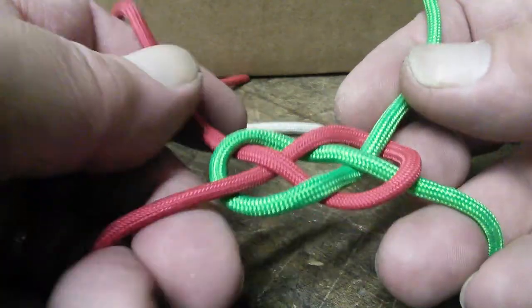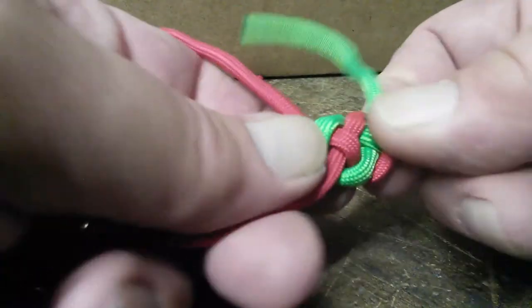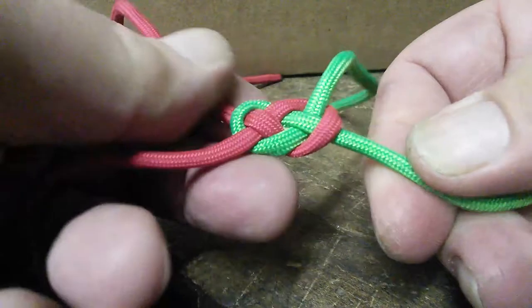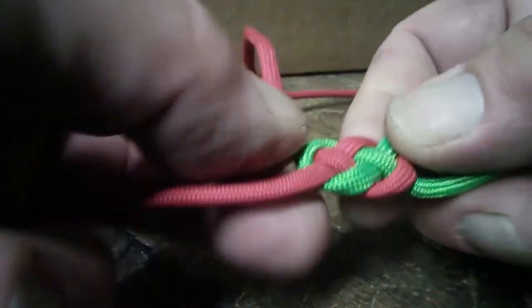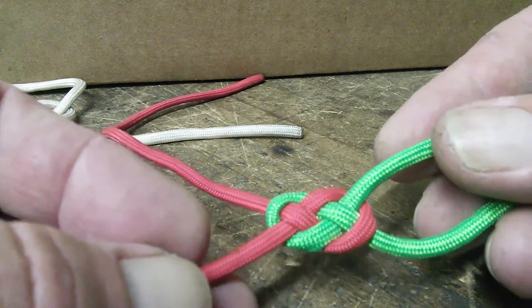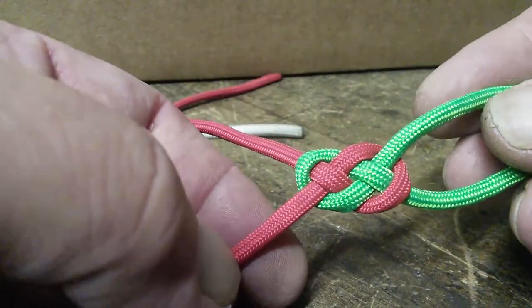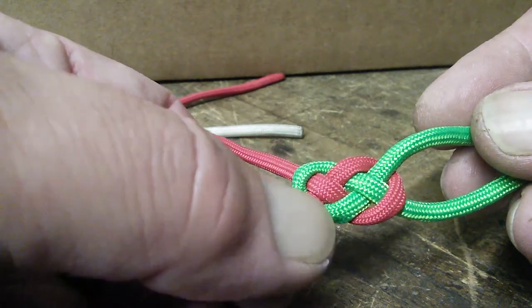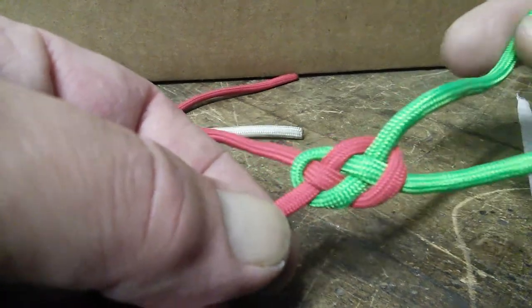To tighten this knot properly, it's best to put a hand on the knot and snug it down through the course of the ropes — not just haul on the ends. Tightening it correctly means keeping a nice finished knot. You can see the cool green and red stripes going through the knot. Since it's a fairly short knot you can only see one of each full stripe, but they're slicing right through it. If you extend this knot — make a longer Carrick bend — you can have that striping pattern, doing a four-strand braid at that point.